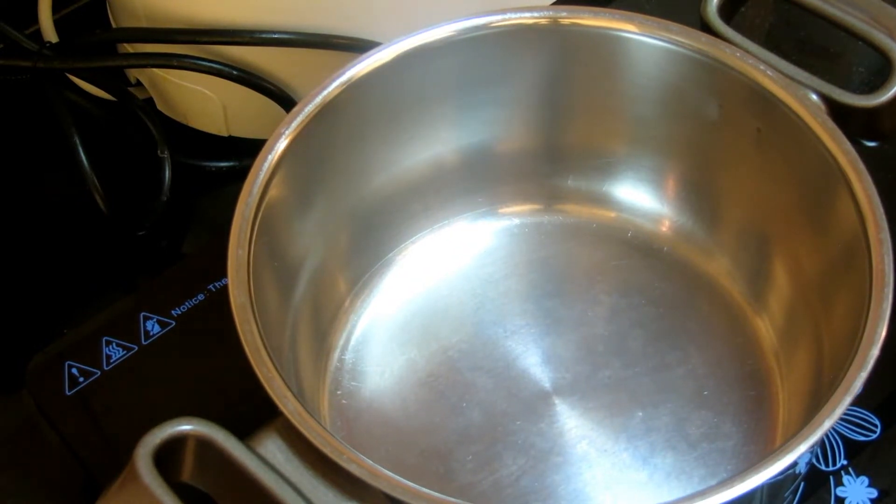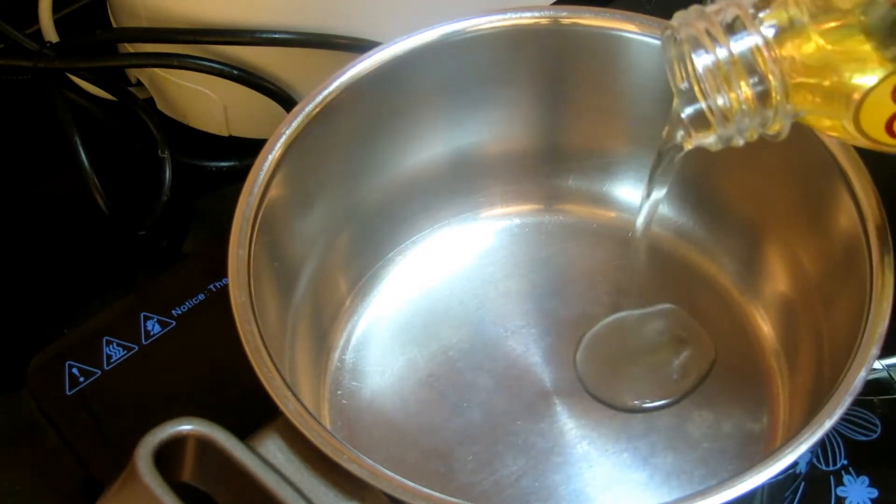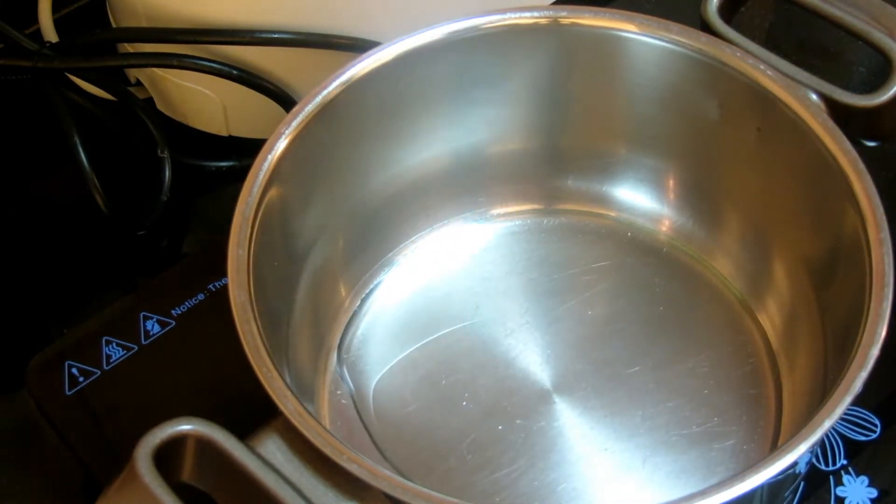So I'm going to add my oil to the pot, and I will let it heat up.